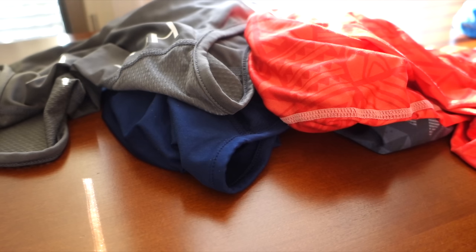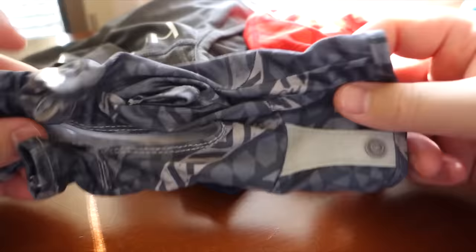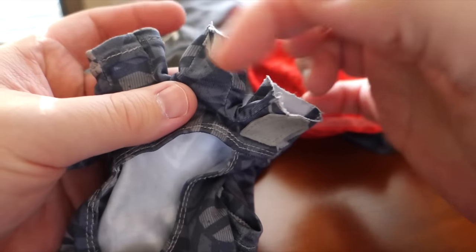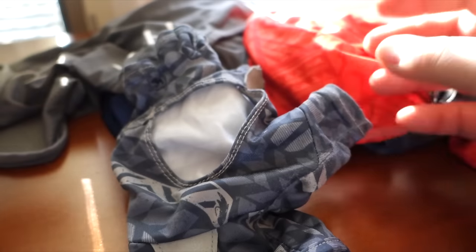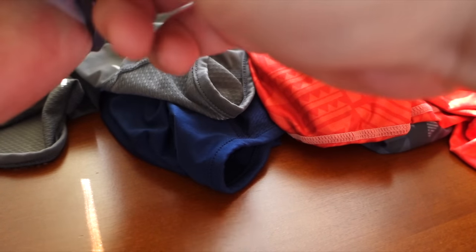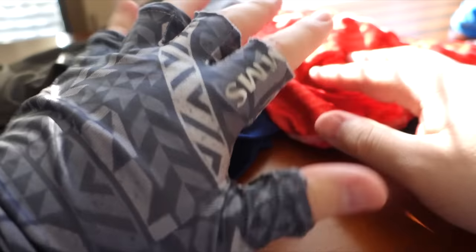I'm going to show you the gloves real quick. These are the Sims Solar Flex gloves and I've had to modify them a little bit. The first two fingers come much longer — all the way up to your fingertip — and I guess that's for fly fishing or stripping fly line. In my opinion that's not all that comfortable, so I just cut them down to about the same length as the rest, and yeah, they're very comfortable.